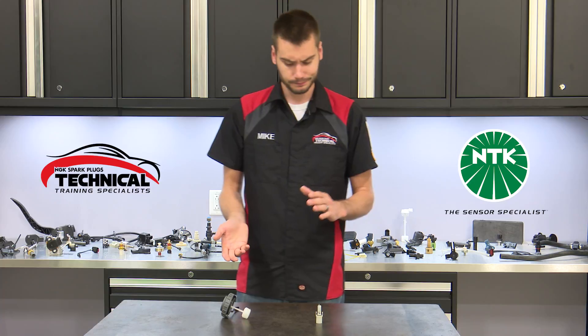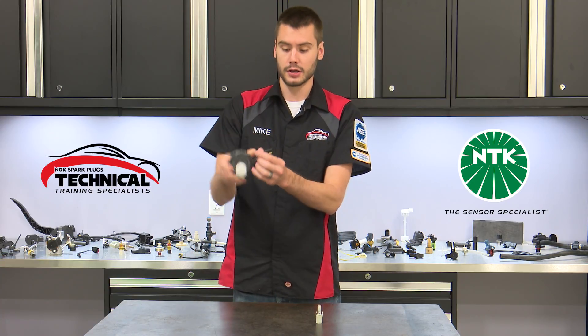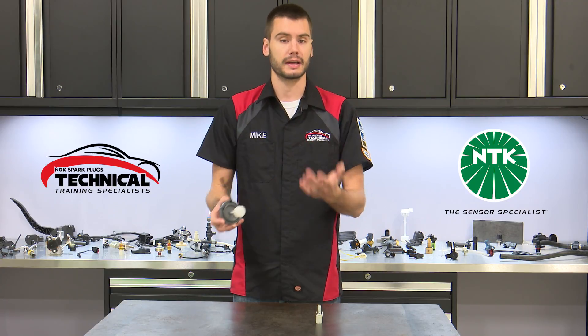Changing these sensors out is generally not that difficult. This cap-style one is real simple — it's just part of the cap. You unplug the two connectors, thread the new cap in, plug it back in, and you're good to go.